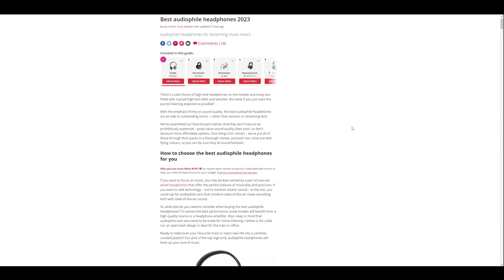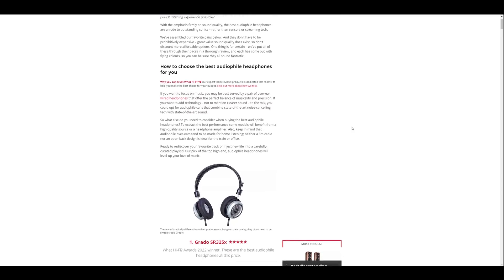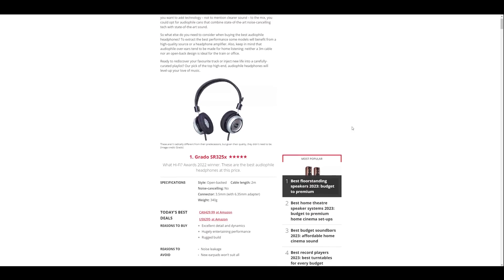Grado is a brand that's always had a bit of a cult following for their headphones. They've got that kind of retro, no-nonsense, made-in-Brooklyn, bare-bones kind of vibe going on, and this seems to appeal to a certain crowd. There are people who really love Grados, and you also see them regularly at the top of best-of or top-ten lists on various websites online.